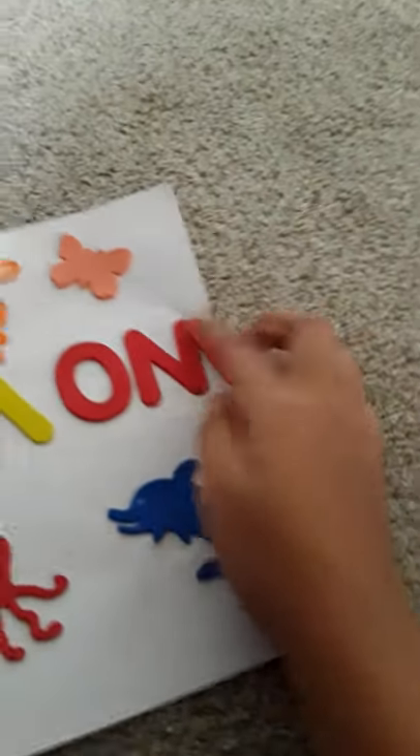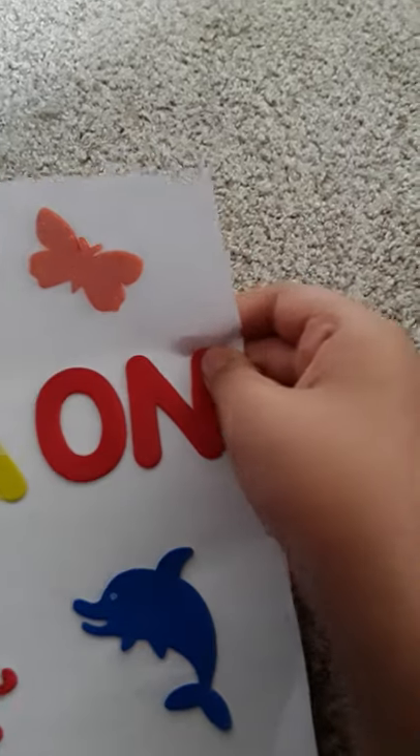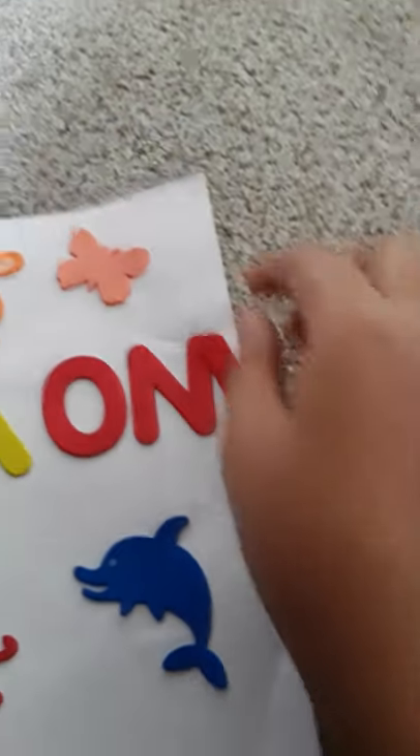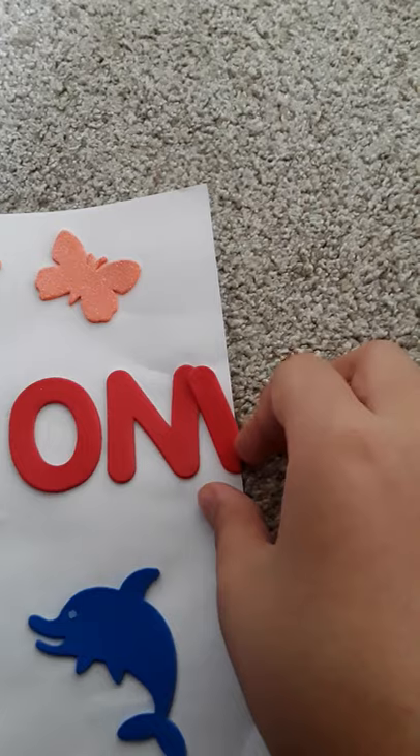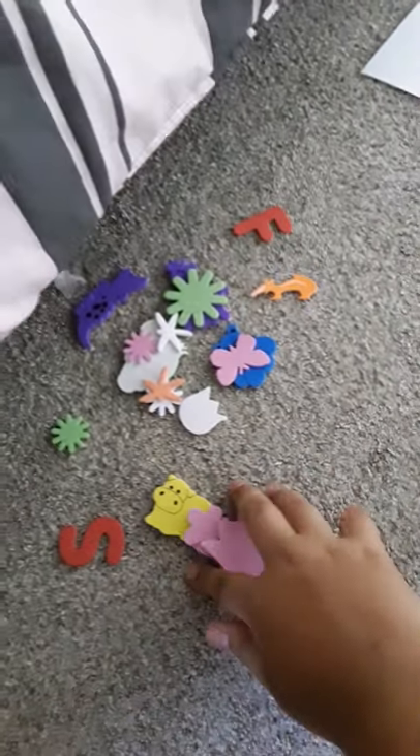This didn't really work out because I was running out of space, but I kind of cut the extras. Anyway, this is not the final thing — we're not finished yet. I found these really cute things that we can add, so I'm gonna add them and come back for you guys.